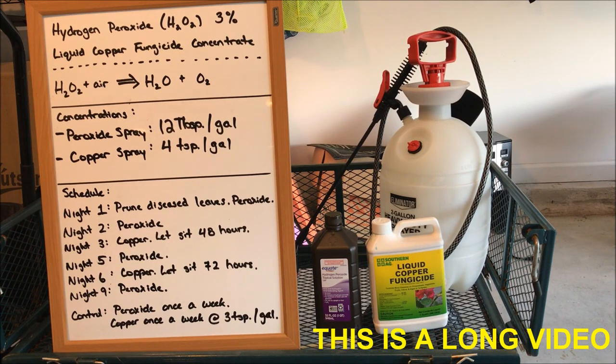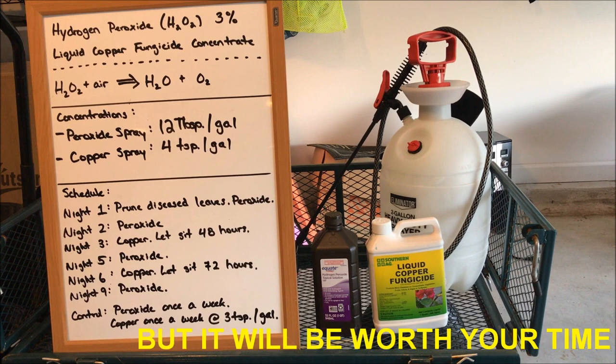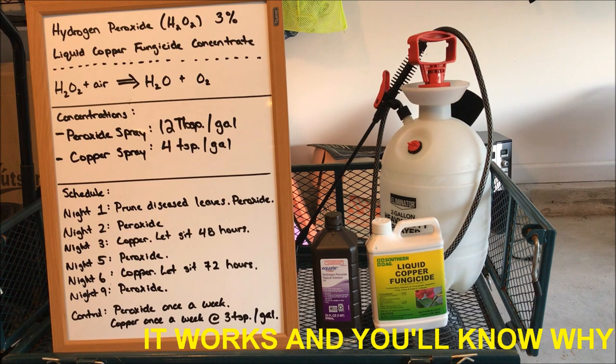Good evening everybody. It is September 18th and today I wanted to take this opportunity to talk about the two most common tomato diseases that gardeners have to deal with: early blight and septoria leaf spot, which from now on I'm just going to refer to as blight and leaf spot.